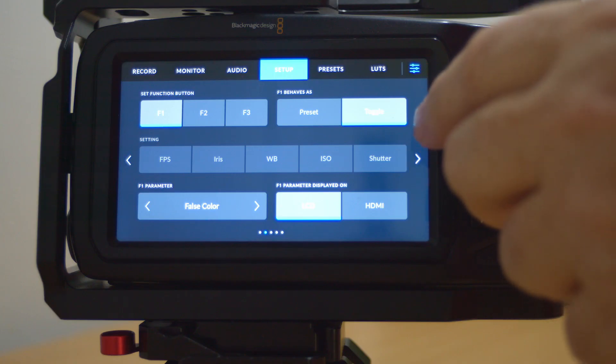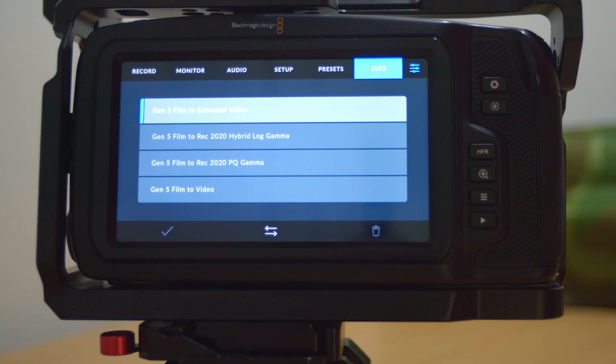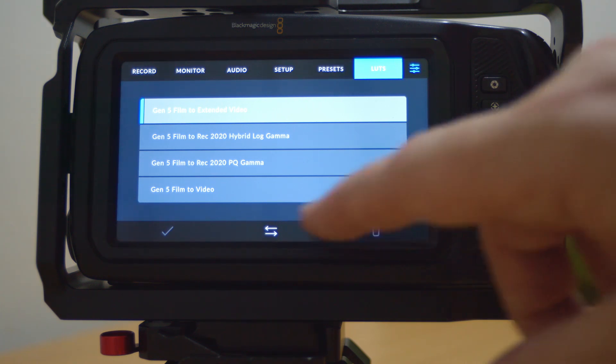Another feature which is quite nice: after you do the update to 7.9, you no longer have to re-import your LUTs or your presets, because from now on they are going to be saved in a different way. So they will always be in your camera. Again, a pretty nice thing for Blackmagic to do.